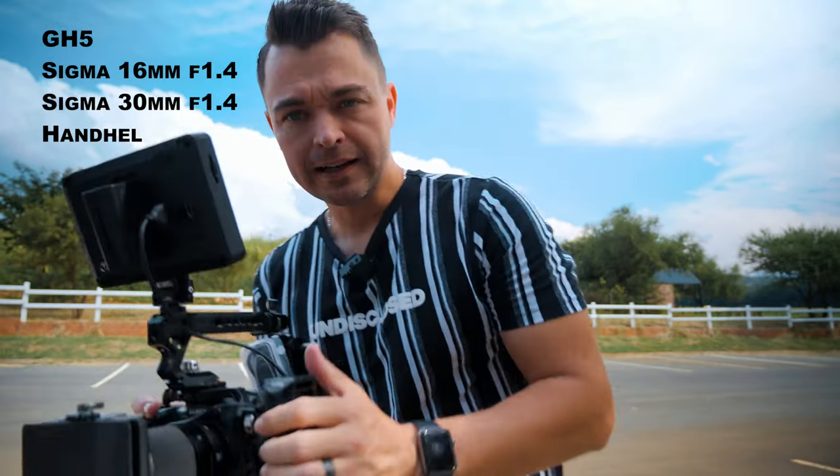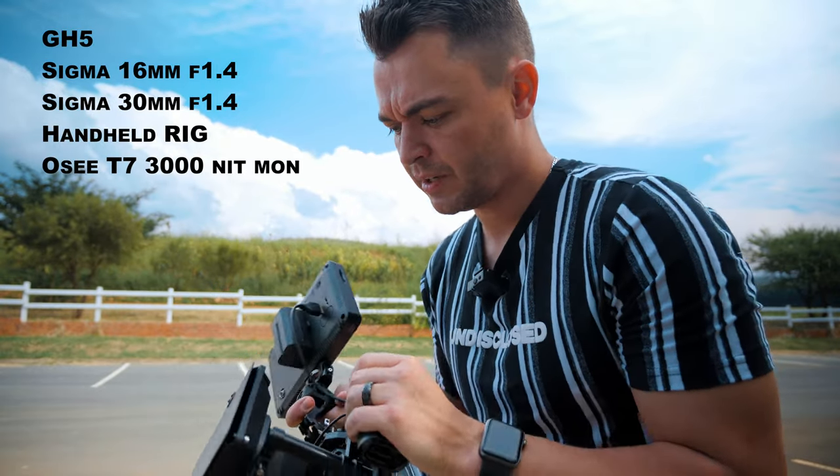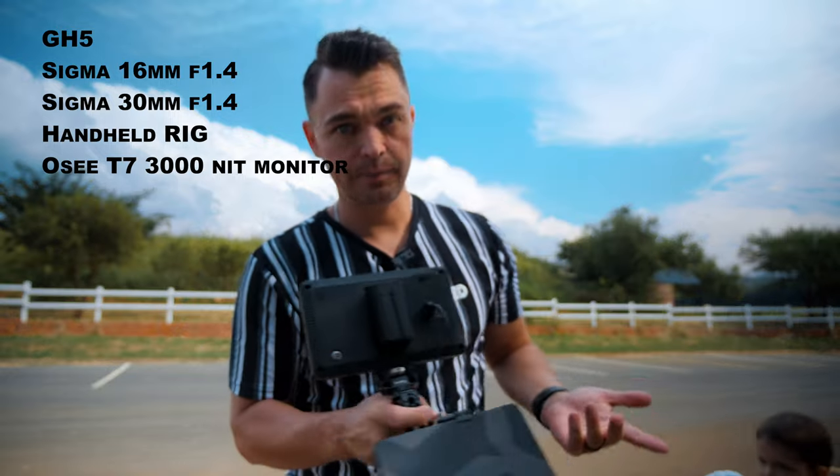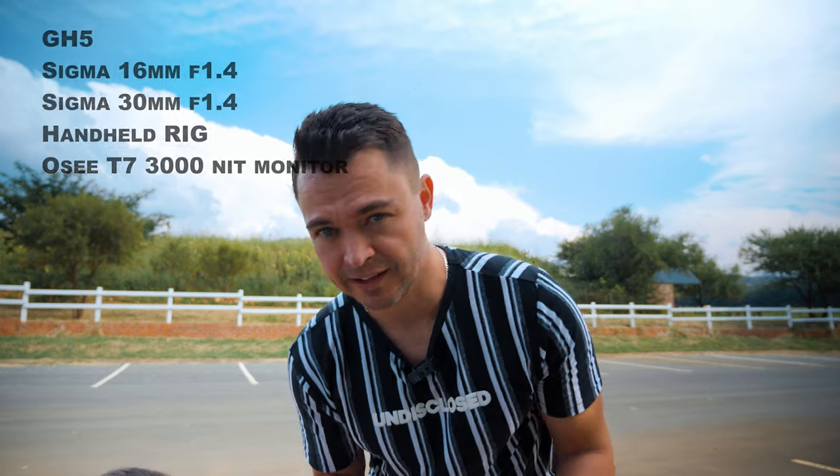It doesn't really matter what you film it with, but to give you a rundown: we've got the GH5 over here with a Sigma 60mm 1.4, and I'm going to switch between that and the 30mm 1.4. On this handheld rig we've got the OC T7 monitor. We're going to be filming in bright sunlight, so it's going to be a tough one, and the monitor really helps you out a ton. You don't need a massive rig like this for something so basic, but it's what we do.